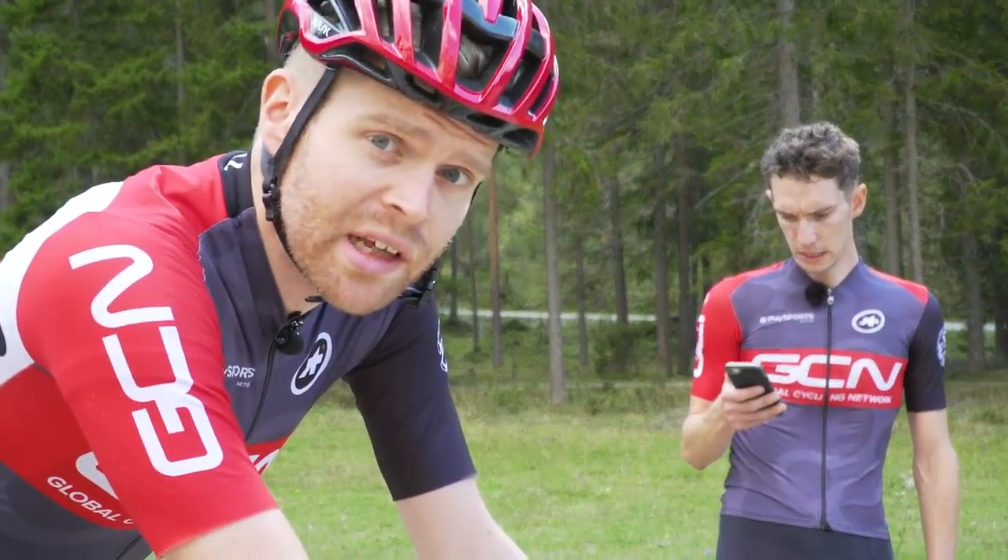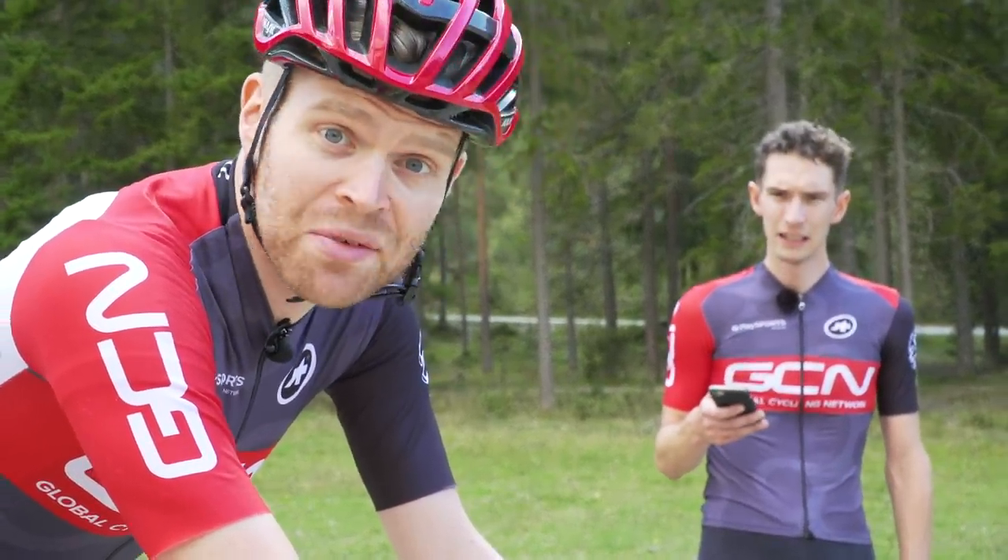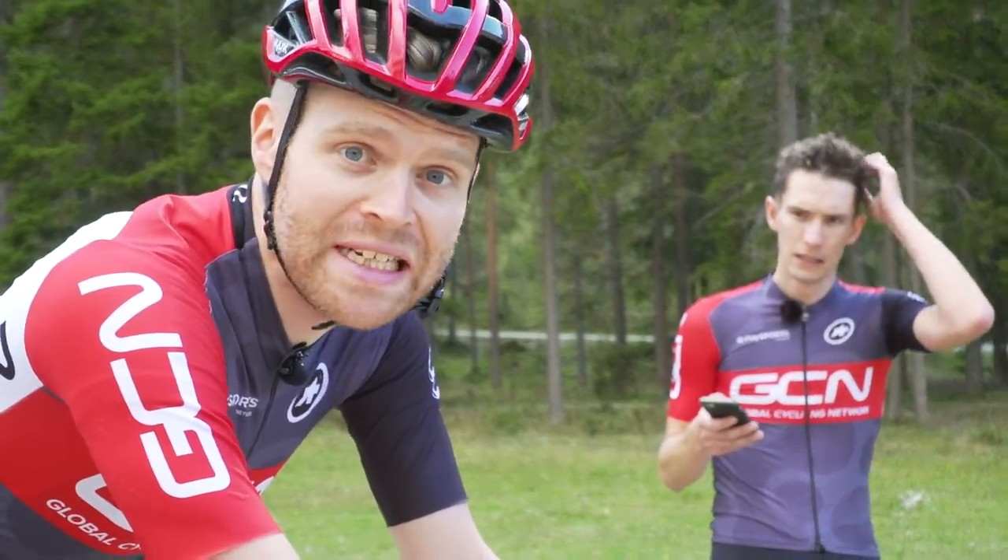Surprisingly, the gravel bike actually feels a bit better. And if they create a Strava segment, Si is guaranteed at least second place on the leaderboard.